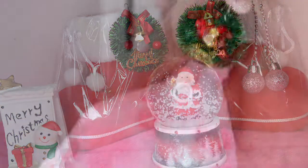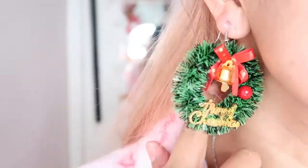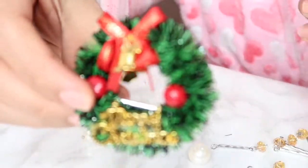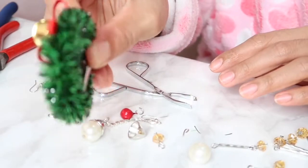Merry Christmas! These are my mistletoe Christmas earrings. If you like them, I'm going to show you how I make them, so please keep on watching. This is made from a hair clip that I got from a $2 shop.